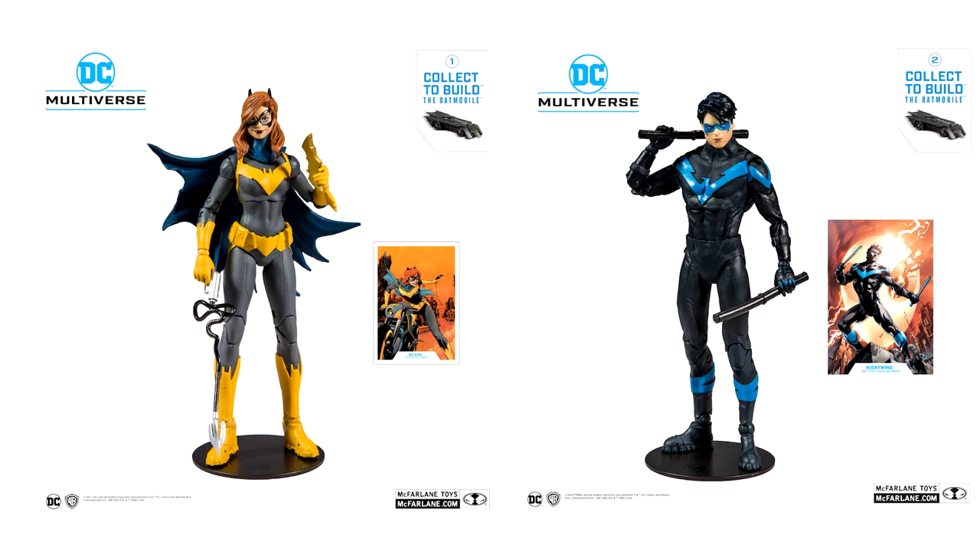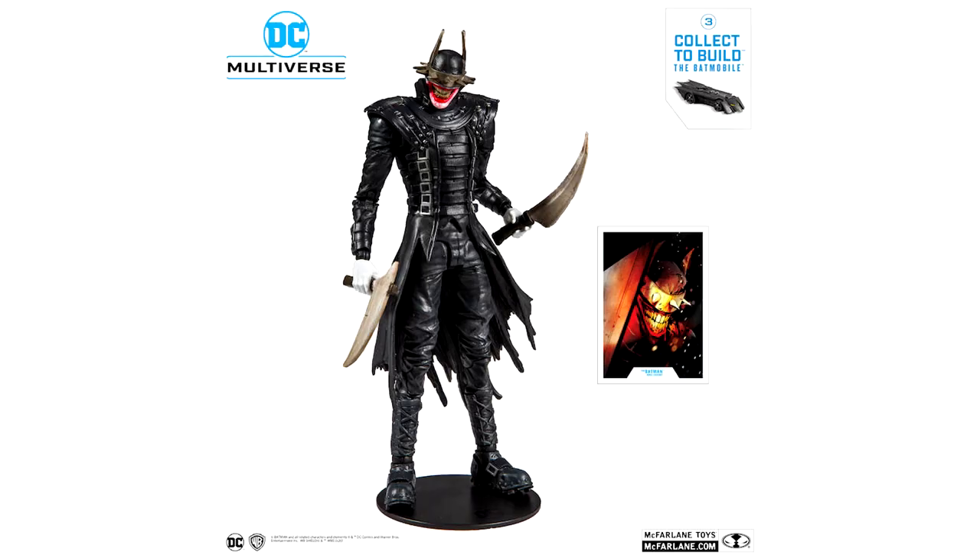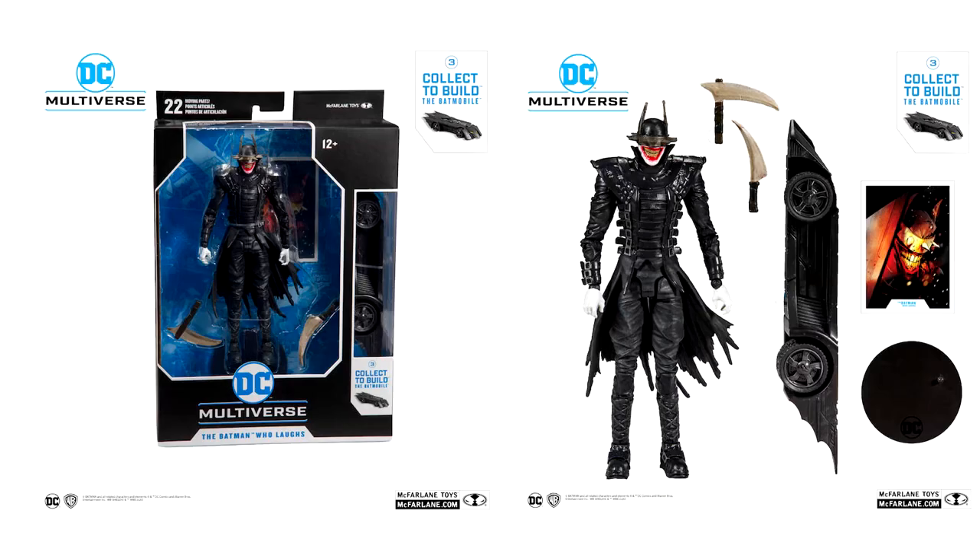Rounding out the comic book side of things, we can see a Batgirl and a Nightwing based on their Rebirth look, as well as the Batman Who Laughs, which is a figure that a lot of us had been asking for. So all of these comic book figures — Superman, Batman, Batgirl, Nightwing, Batman Who Laughs — these are all characters that I am super stoked about.